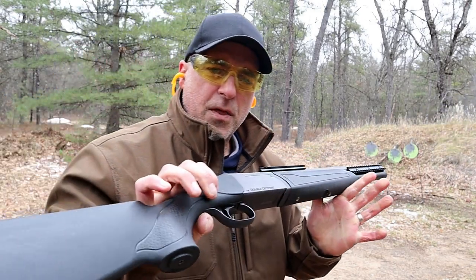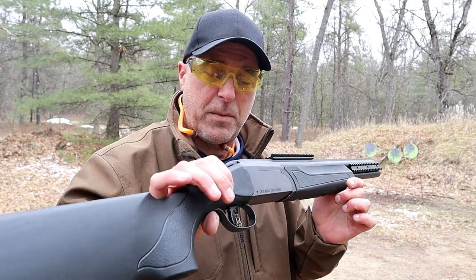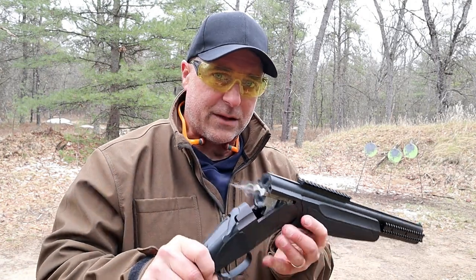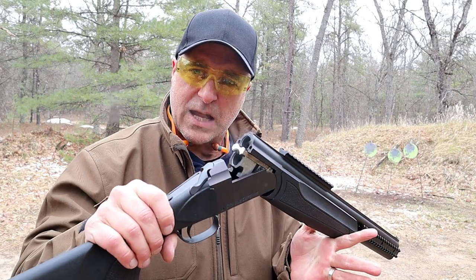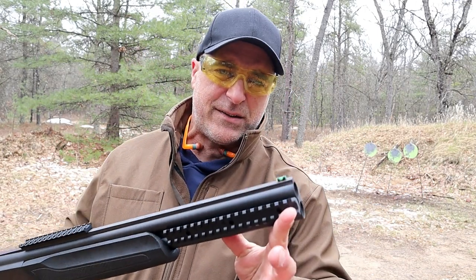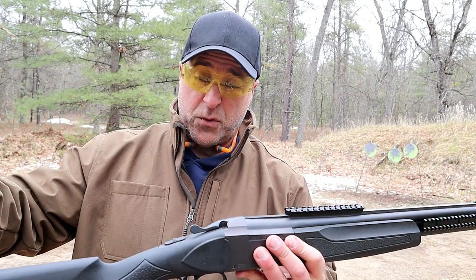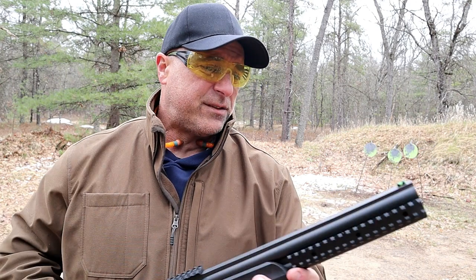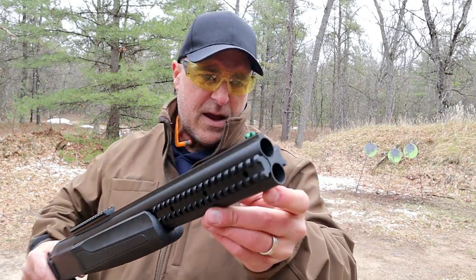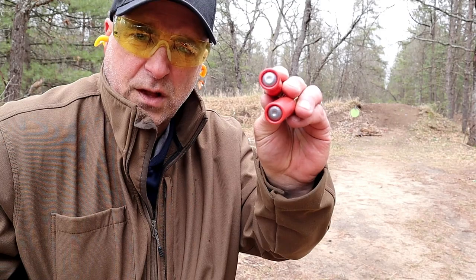The cool thing about Stoeger double barrel shotguns, outside of the function and flexibility, is that they are priced well. MSRP on this is $449 and as I researched I saw companies selling it for right around $350 — a great deal. One thing I didn't mention: most shotguns have a cylinder bore barrel, but this actually has an improved cylinder, meaning a slightly tighter spread. It does not have threads to add other chokes — you just have the improved cylinder, which is actually a pretty good choice for double barrel shotguns. Here we have a couple two and three quarter inch one ounce slugs made by Hornady.